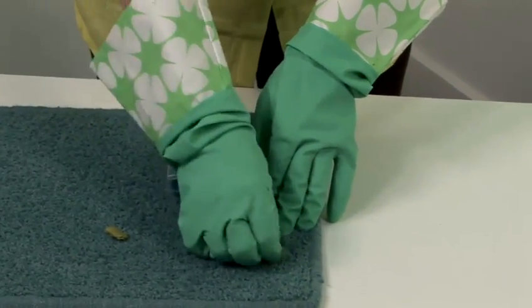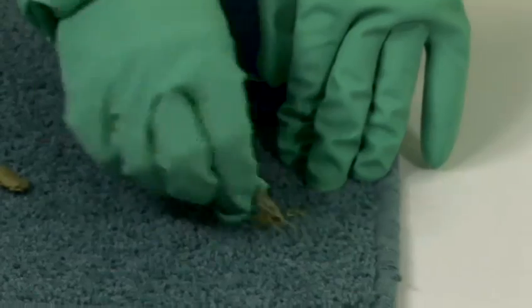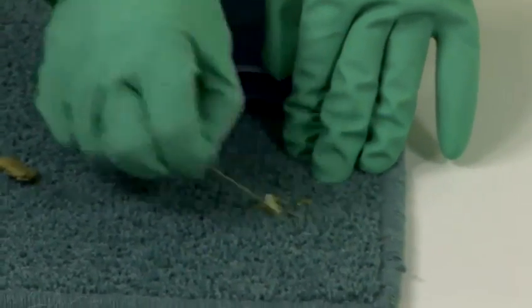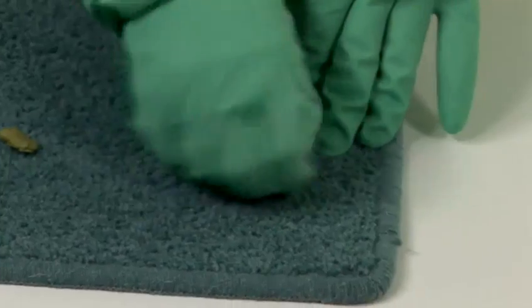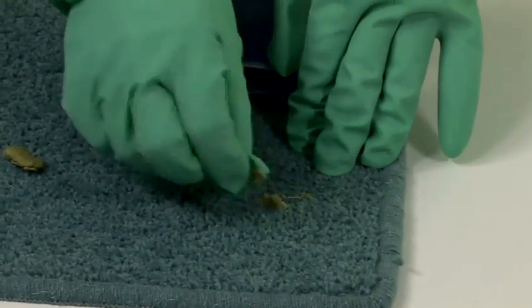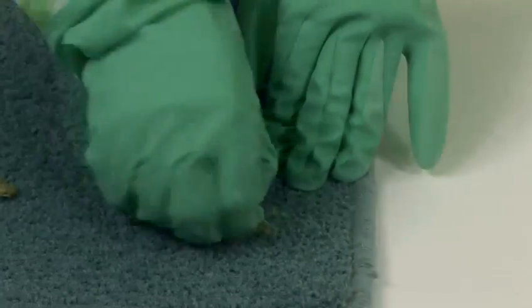Okay, and start to pick that off. The older the chewing gum is, the longer you'll need to leave the ice on there. But it's like everything else — persevere and it will come off. There we go.